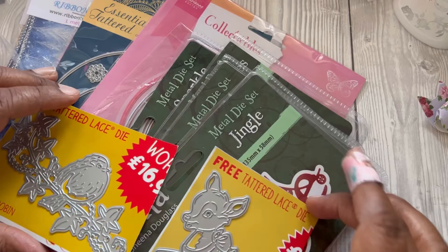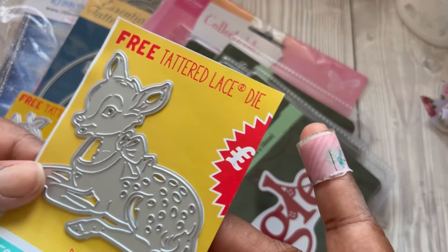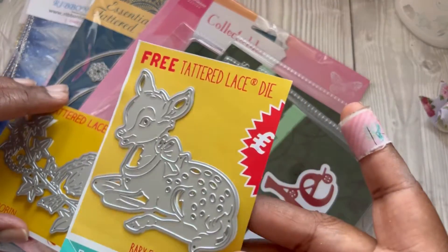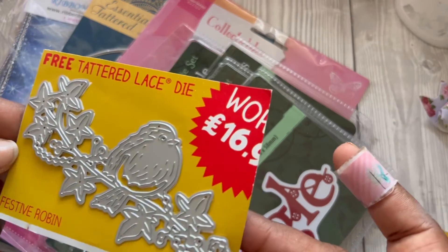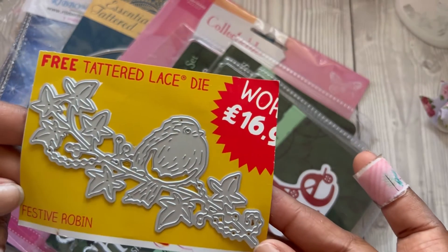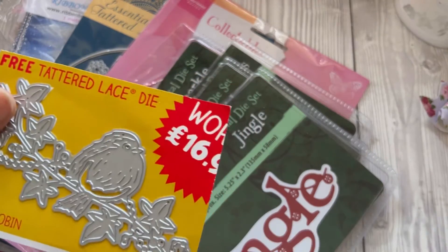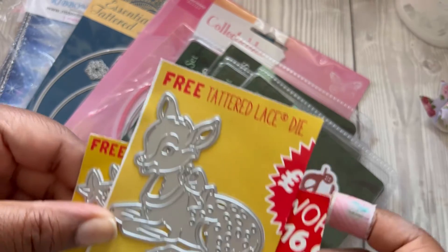So the first things I have here are some dies — these are Christmas dies. I thought this little Bambi one was really cute; it's a little deer. I also got this — a little festive robin — and it's a Tattered Lace die. There's also a baby fawn, which was free from somewhere.